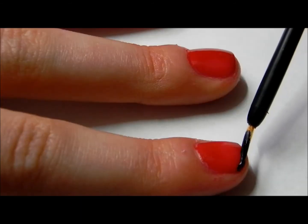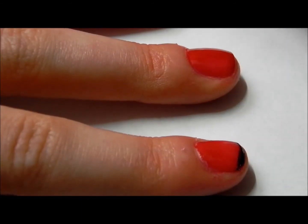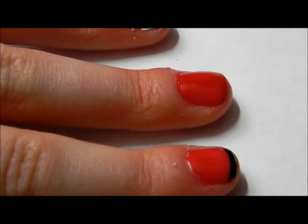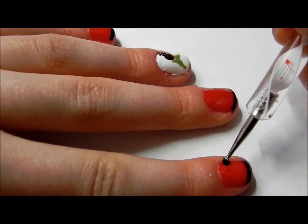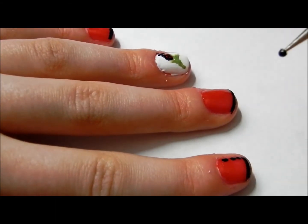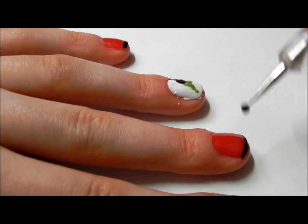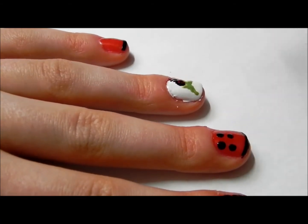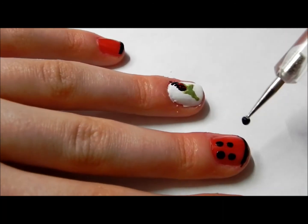Now going back on your red fingers, take a black polish and create a French tip manicure with black. Then take a black dot ring tool and create balls on your nails — you can do any type of pattern, diagonal or just in a nice line.